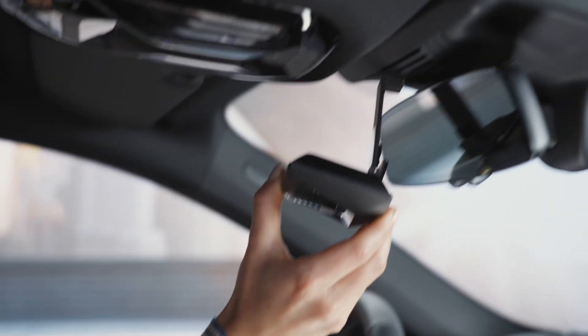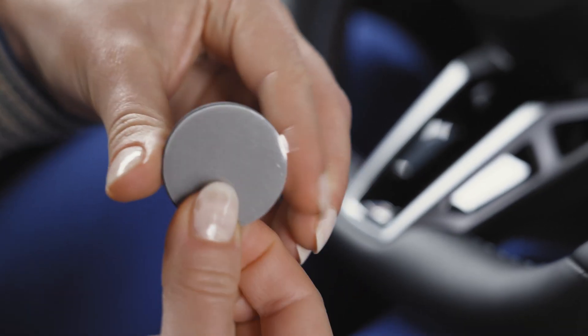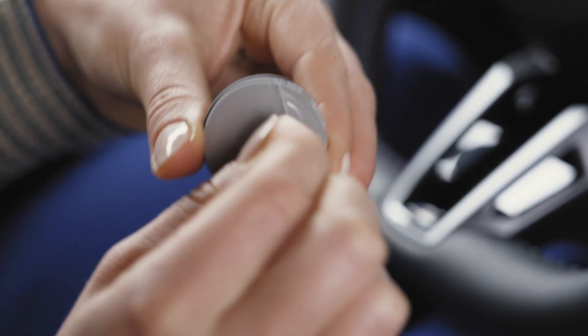A metal hook to simply hang it on the rear mirror, or two metal plates to stick, for example, on the panorama roof to mount the UV-C device there.